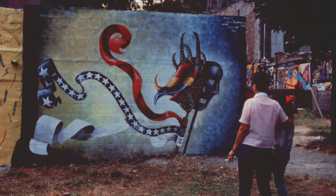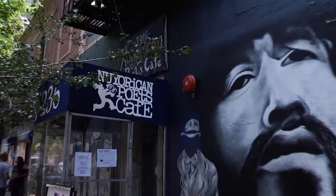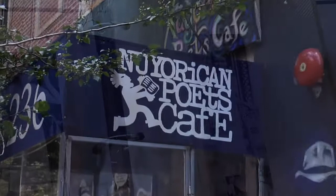My name is Maria Dominguez. I'm a visual artist. I came to the Lower East Side in 1954 and grew up on Third Street. My mother came as a seamstress. She used to sew for the neighbors in Puerto Rico.